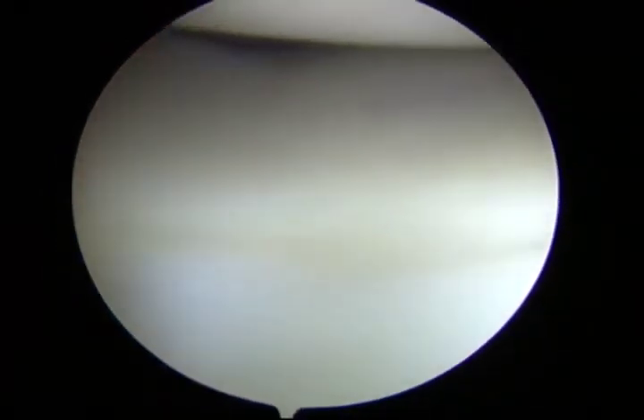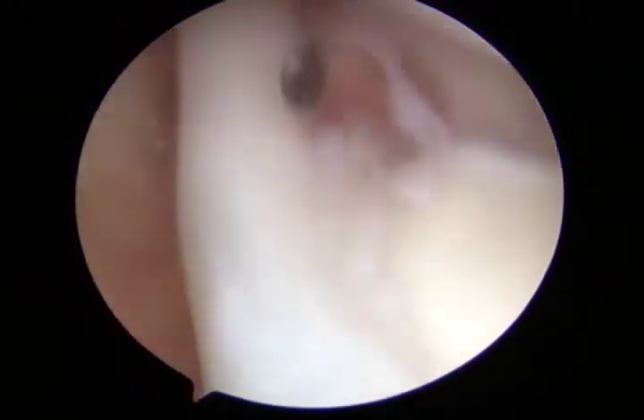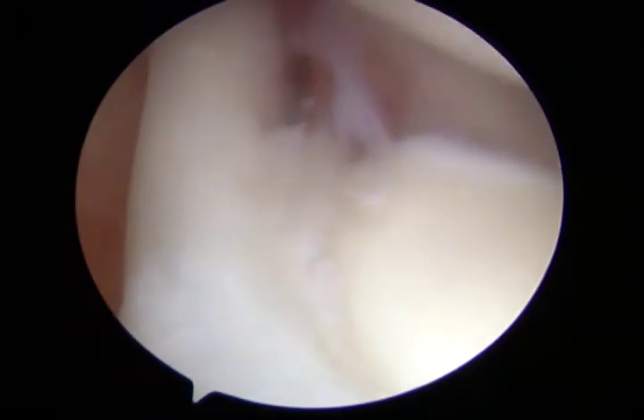Once the diagnostic arthroscopy is complete, revealing no additional pathology, an 18 gauge spinal needle is inserted high in the rotator interval. Its trajectory is checked to ensure that the needle bevel can reach the base of the biceps tendon at the correct angle.